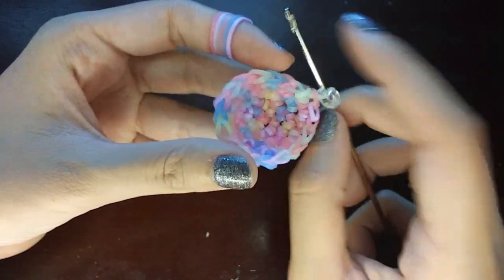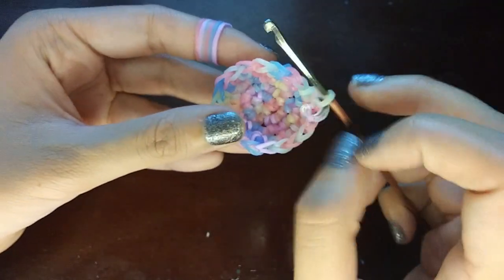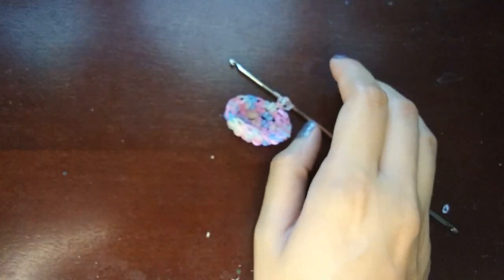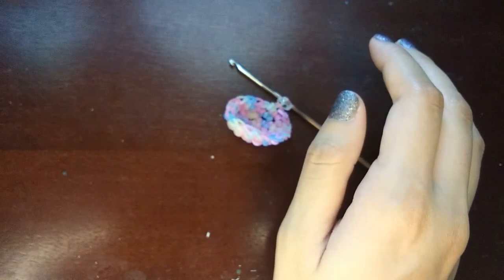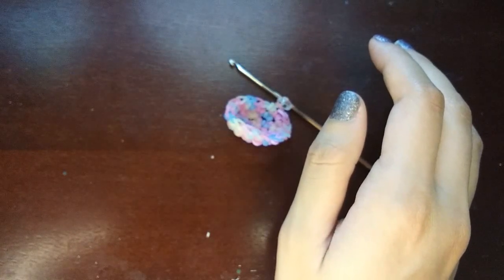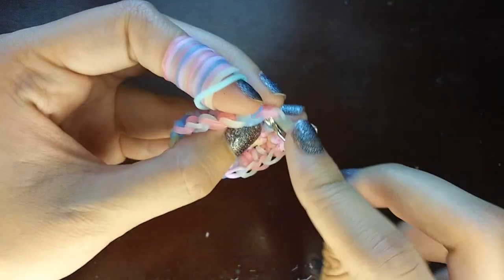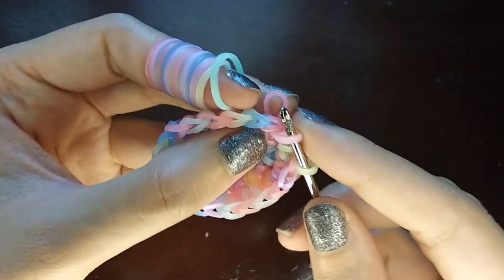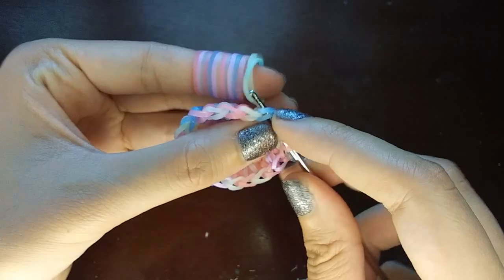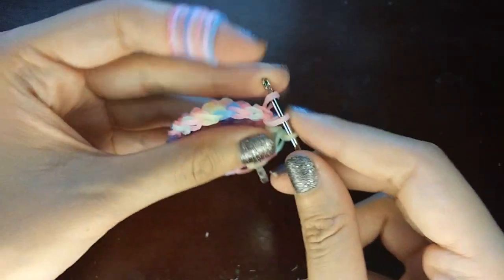Now it's going to get a little repetitive for two rows. We're going to do two rows of normal single stitches — just one stitch per loop all the way around until we get back to the C-clip. After each of these two rows you should still have 20 stitches. This part's pretty simple because you just do one stitch per loop and go around.